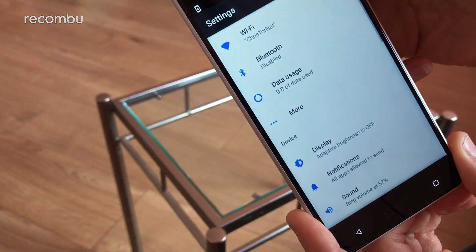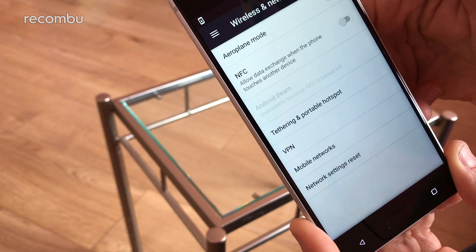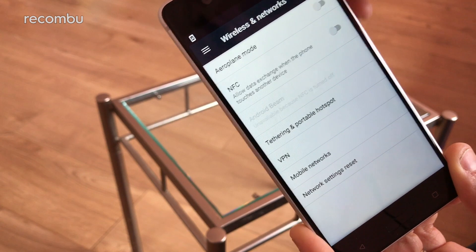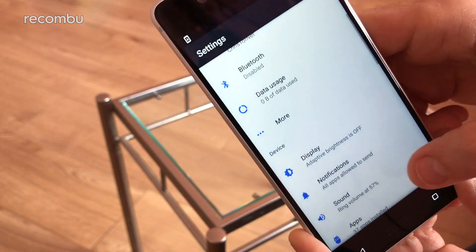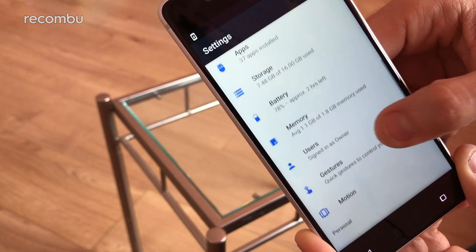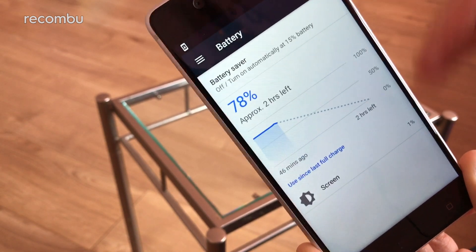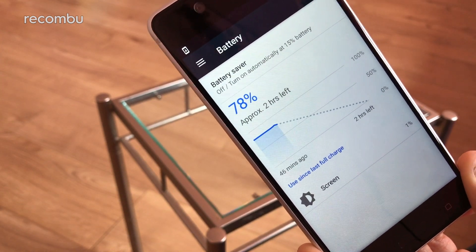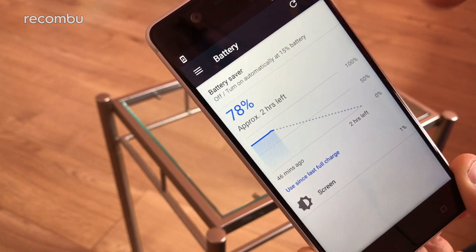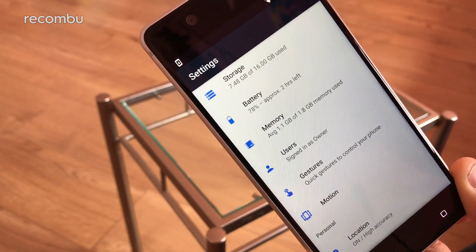Diving back into the settings — you do get a bit of NFC support as well, which is always good at this price tag. That's something that was missing on the G5, of course. Notifications — you can mess around with all your apps, full customisation there. Battery — it's a 3000mAh battery and it's got Quick Charge 3.0 support as well, since it's a Snapdragon chipset. You get the usual battery saver mode and all the rest of it.